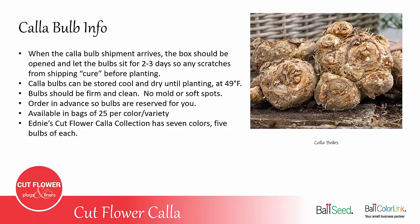They're offered in bags of 25 per color or variety, but Edney also offers a cut flower collection that has seven colors with five bulbs of each. This is helpful if you're selling at a farmer's market because the more colors you have available, the more flowers you'll be able to sell without having to buy 25 of each color.